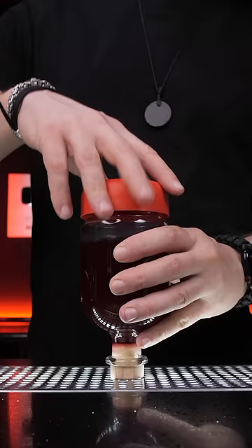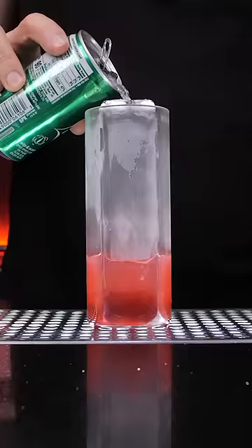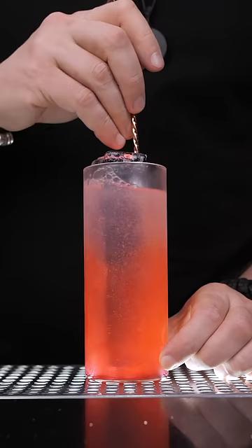Strain everything into a separate bottle or jar with a lid, and now you can use it in many cocktails and non-alcoholic drinks, including the iconic Shirley Temple or your favorite ice cream.